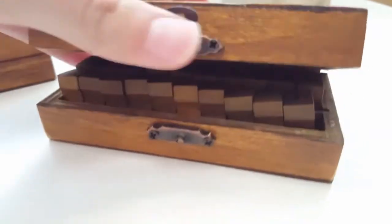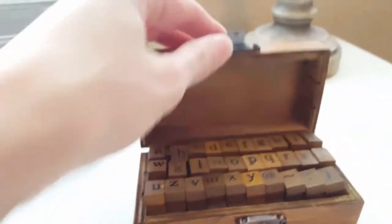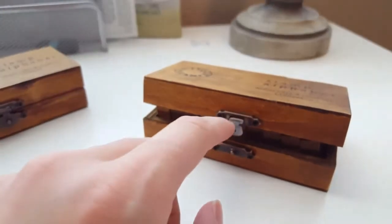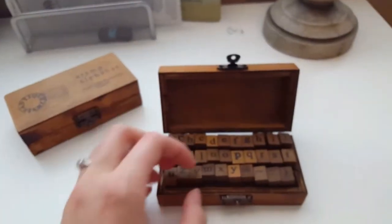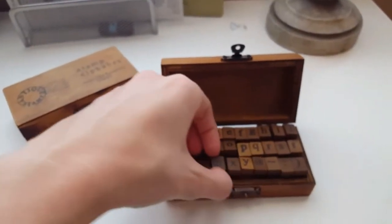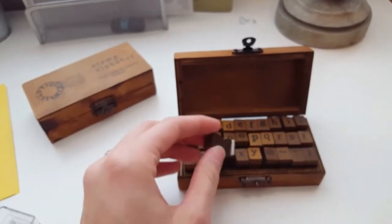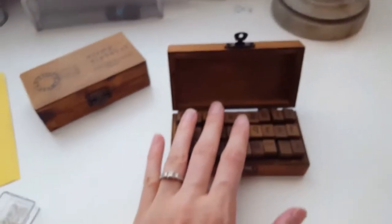Some of the ones up front are not in the right spot. So that's really the only thing that's bad about this — it's just hard to close. Other than that the quality is pretty good, other than the little rubber part coming off, which you can easily glue back on — no big deal.